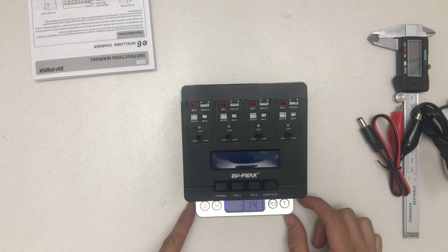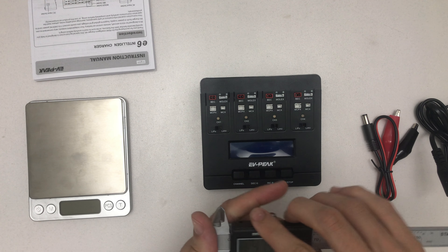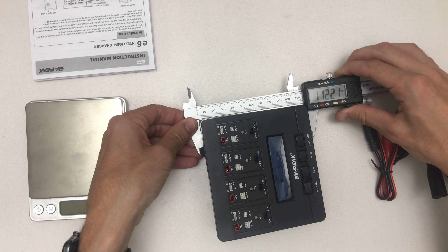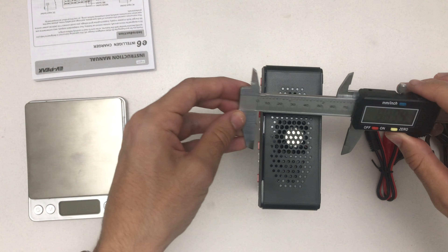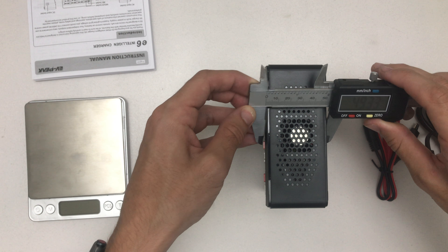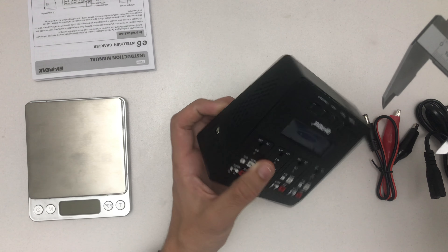You can connect it to a car battery, so it supports 9V to 12V for DC input. You can switch between LiPo and LiPo HV (high voltage) for each cell. I only have normal LiPos — these are from a tiny whoop or E010.